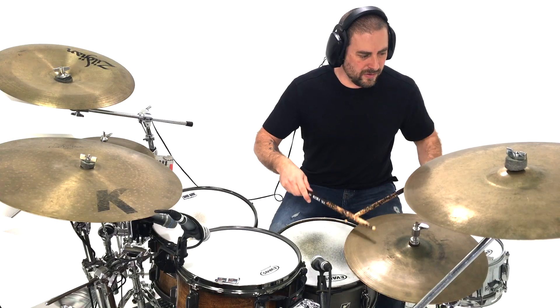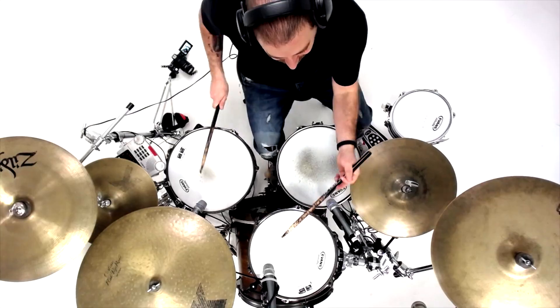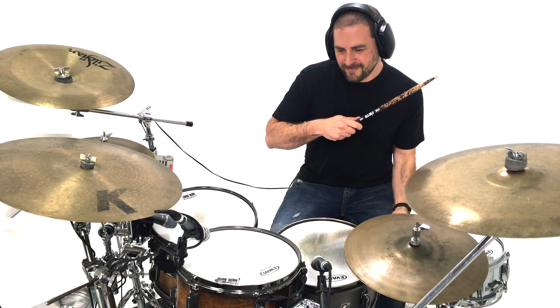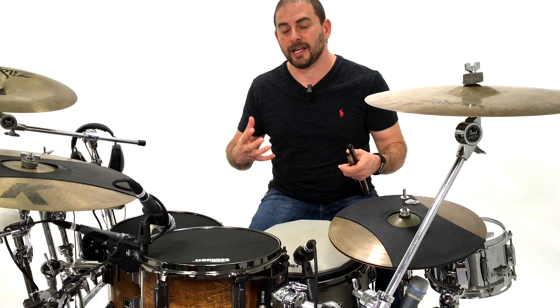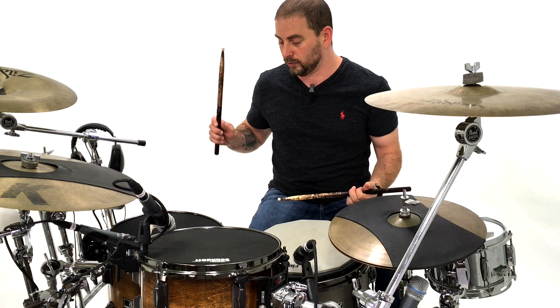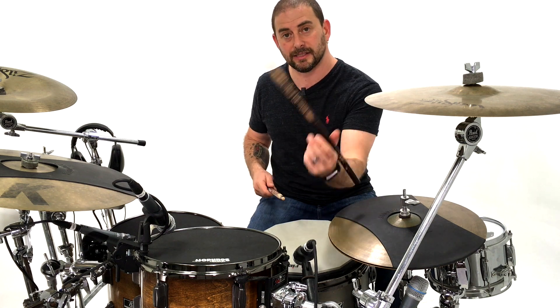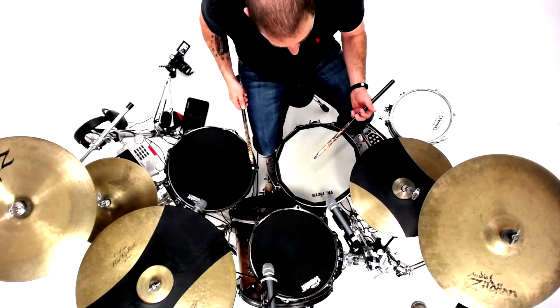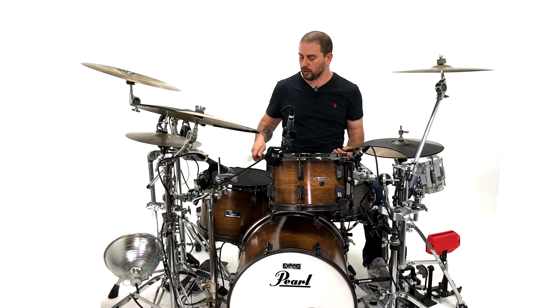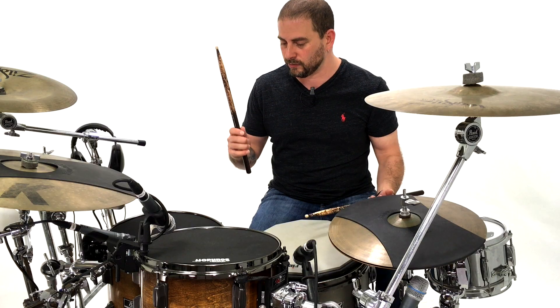So one day Hugo came into my room. He showed me this lick. I thought it was so cool that I wrote it down in said book. Stolen! So here's an example of Hugo's lick on the drum set. To break this lick down, I think of it in three separate parts. The first part would be your six stroke roll. One, two, three, four, five, six. Right, left, left, right, right, right, left.